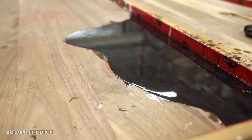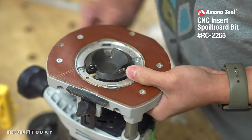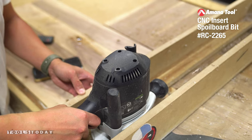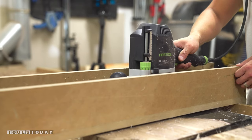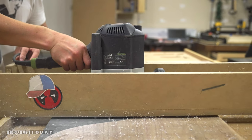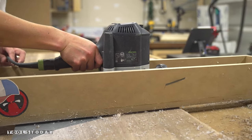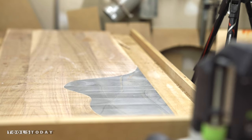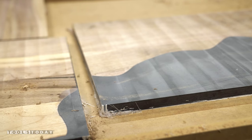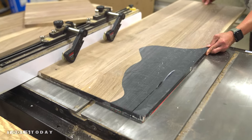Since these panels were too wide for my jointer and planer, I ended up using my Amana RC2261 slab flattening bit in my router along with my flattening jig. What I love about this bit is the carbide insert tips that can be rotated or swapped out if they ever become dull or damaged, saving you time and headache from buying a new bit if you hit a nail while flattening. Since this bit is 2.5 inches in diameter, it was really quick to get these boards cleaned up and ready to be cut to their final sizes at the table saw.